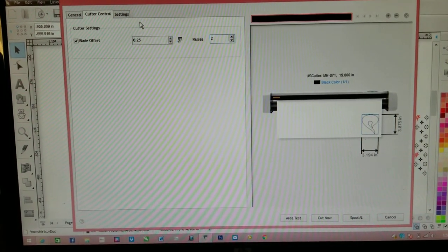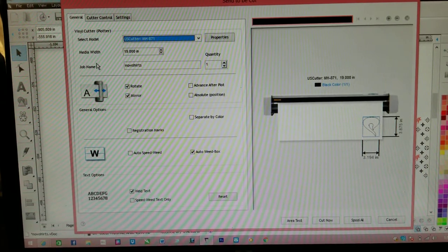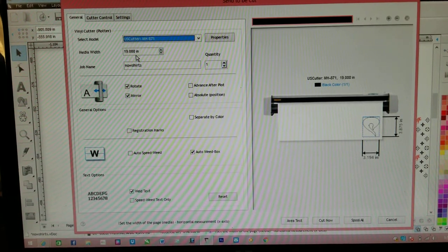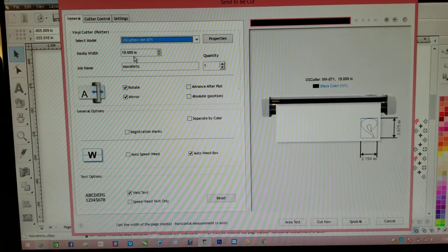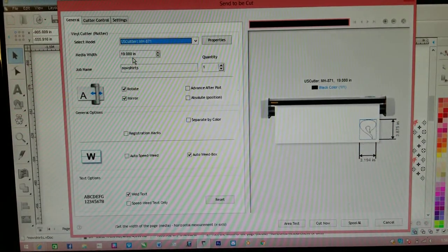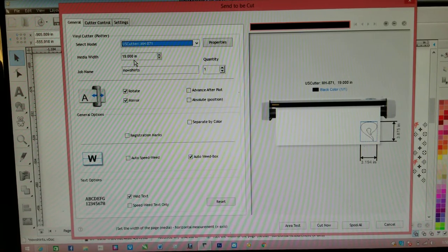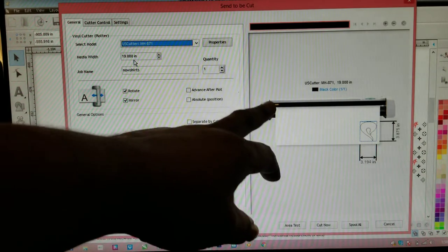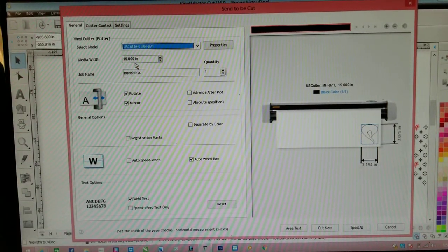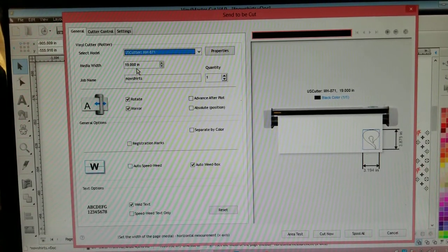It depends on the thickness of your paper — they have all types of thicknesses you can use. My media width is 158. This is the amount of width on my media, how much I can actually cut on my cutter. On Cameo cutters it'll be much smaller because they are much smaller. I have an industrial size cutter. The media is how much paper I can actually put on there and cut.